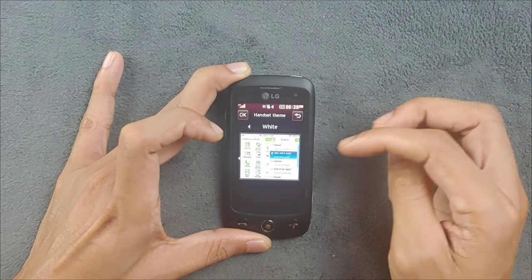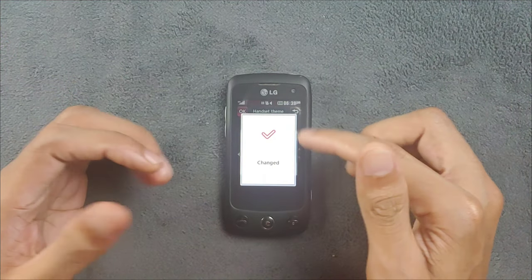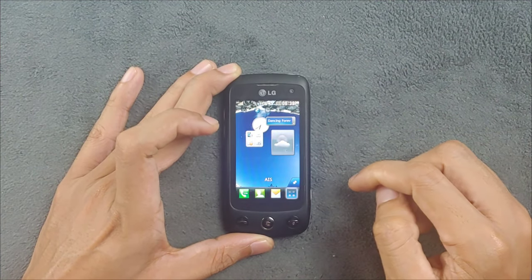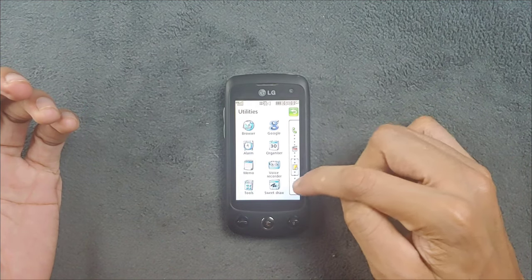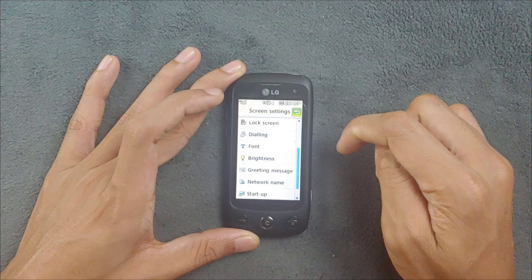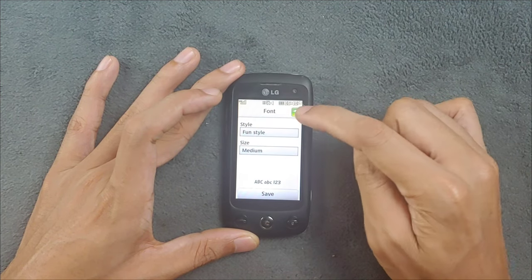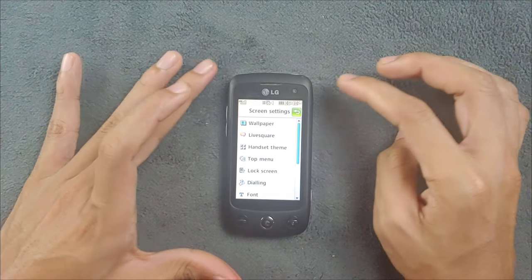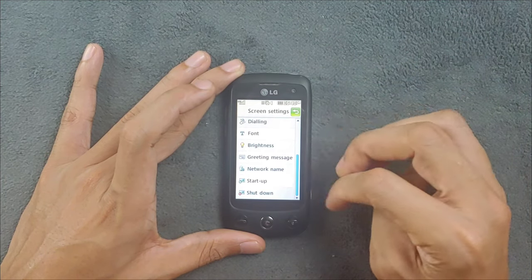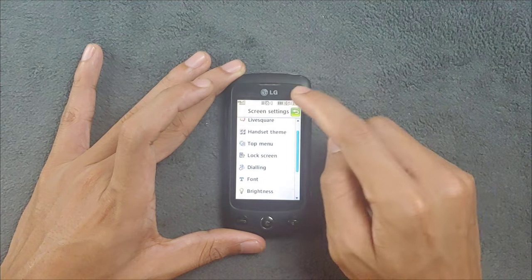The white theme looks pretty similar to Samsung's device themes - I have a few Samsung devices with this type of theme and it looks good. The white theme looks particularly good in the camera. You can also change the font style - there are two fonts, the default and another one similar to Samsung's Rosemary theme, if I remember correctly.